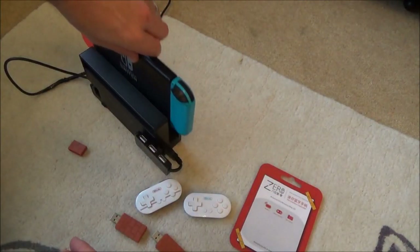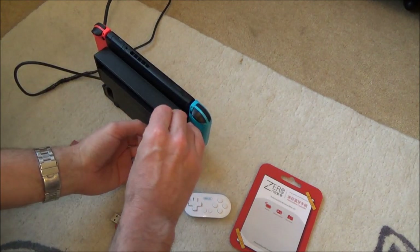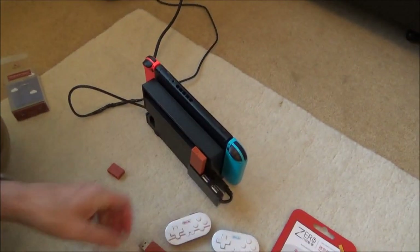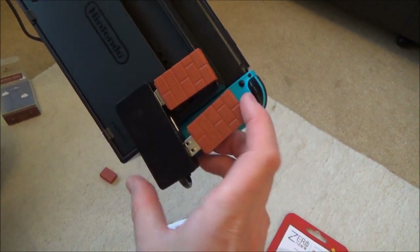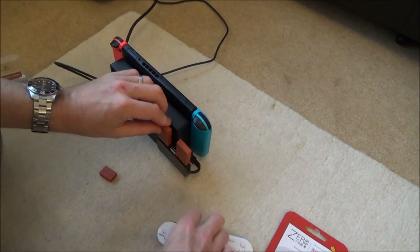Let's start by putting the Switch in the dock so it's displaying on TV. Now I'll plug the two adapters in — you can see they don't fit next to each other because there's not enough room. Using the USB hub solves that. You can see a little red light flashing on the adapter, confirming it's powered.